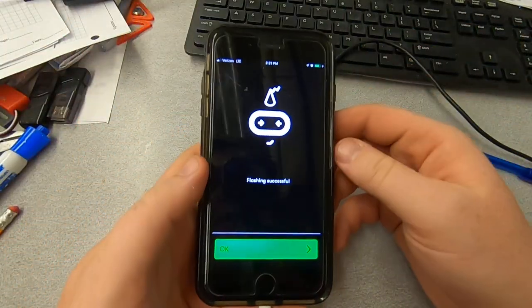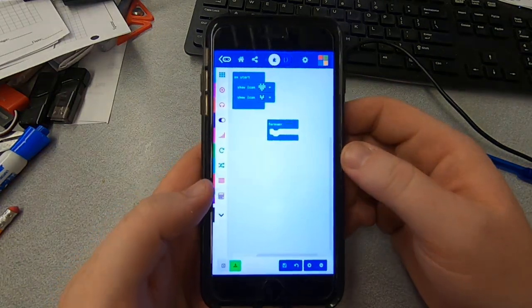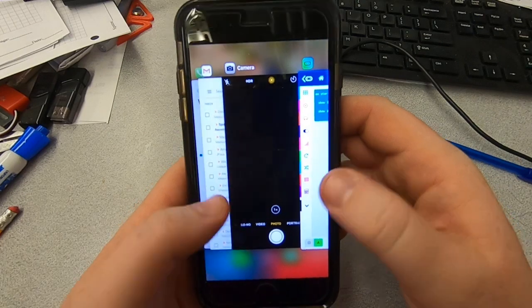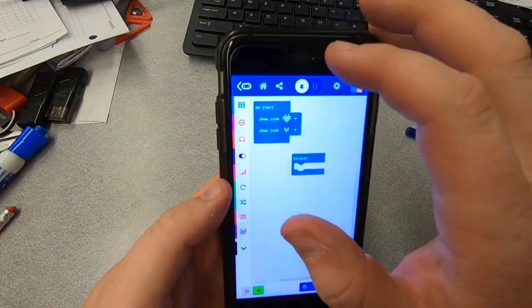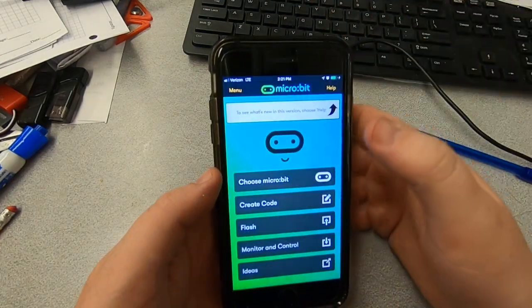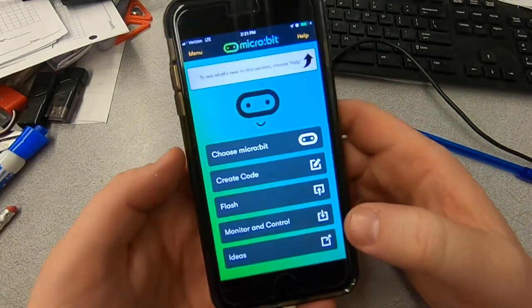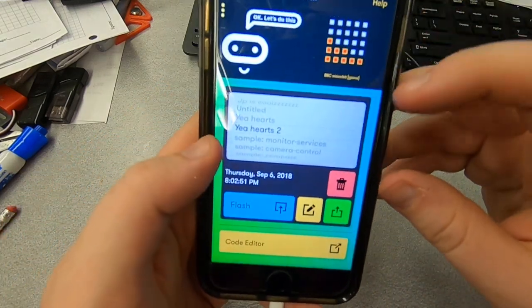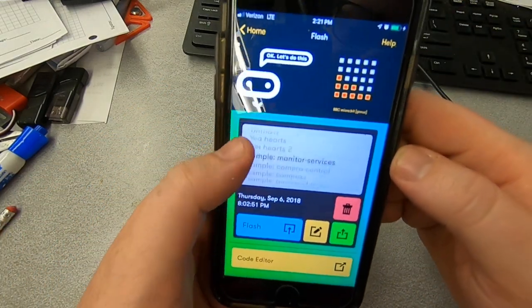It tells me on my cell phone: flash successful. So let's double click and go back. I'm in the microbit app. This has changed a little bit since the last time I used it. So this is actually in the microbit app, which is nice — it used to open up a Safari window. So that's kind of cool.